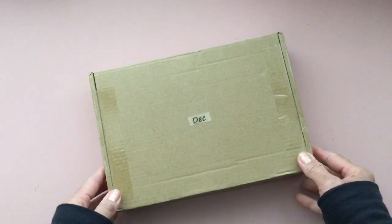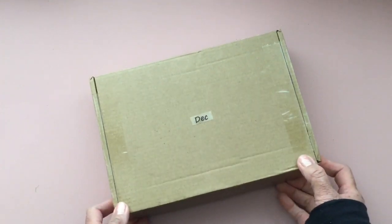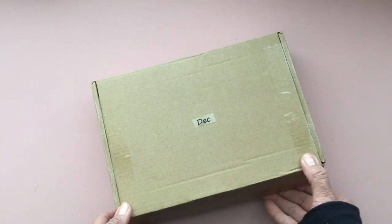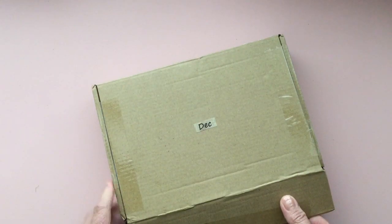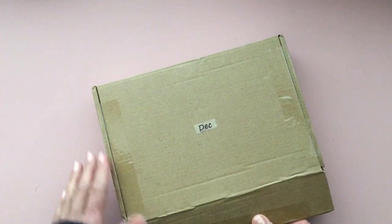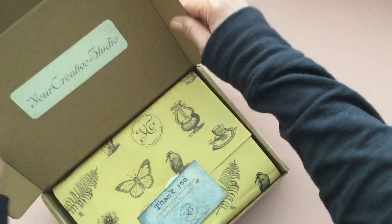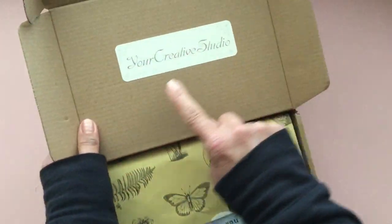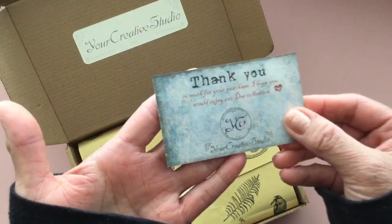I received a message on Instagram from Your Creative Studio. That's the company — they do subscription boxes and also one-time purchases. I went on their website and thought their boxes just looked really fun and interesting. And this is what I received. It's yourcreativestudio.com and it came with this thank you card inside.